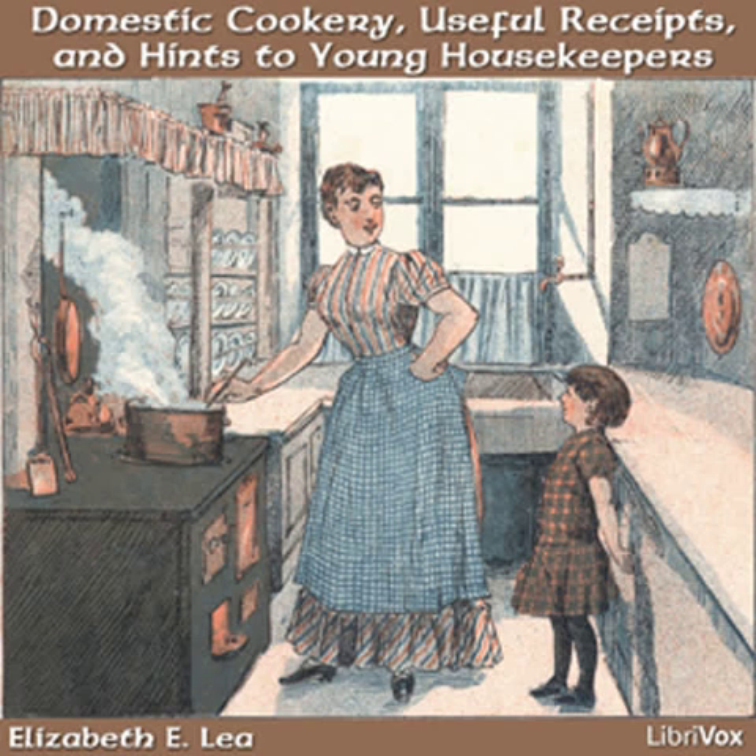And with what pleasure will a young wife welcome her husband to his meals when her conscience assures her that she has done her best, and that nothing is neglected, and how well it will lighten his labors to reflect, when absent, that the partner he has chosen is performing her duty at home. I am fully persuaded that the formation of domestic happiness is generally laid the first year of marriage.